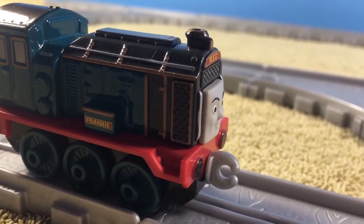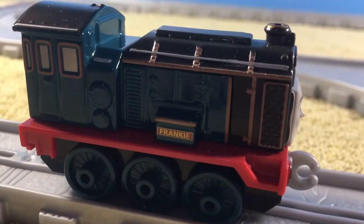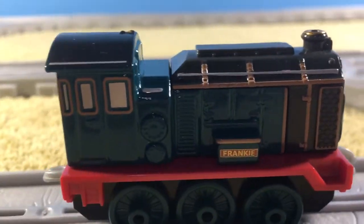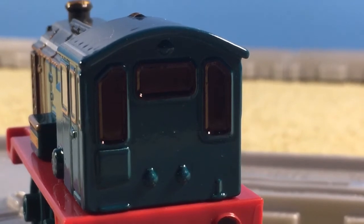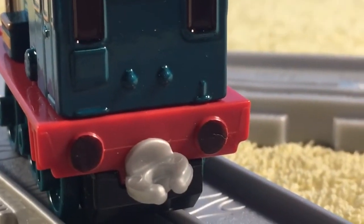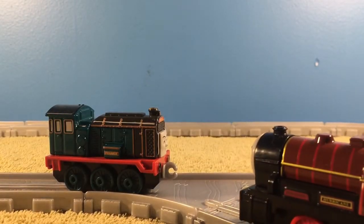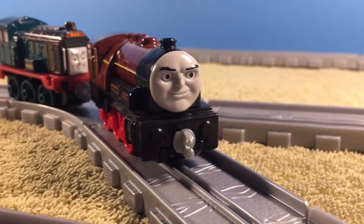Now this is actually a quite nice model. I mean, look at all that painted-in detail — this model just looks really good. However, before we go any further, I do want to point out that the windows on the back of her and the buffers weren't painted in; they were painted in by me. So don't expect your model to have the buffers and the back window painted in.